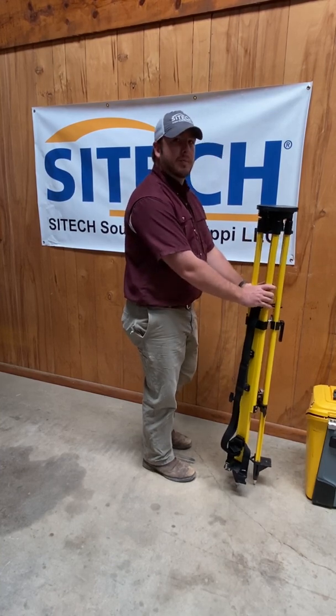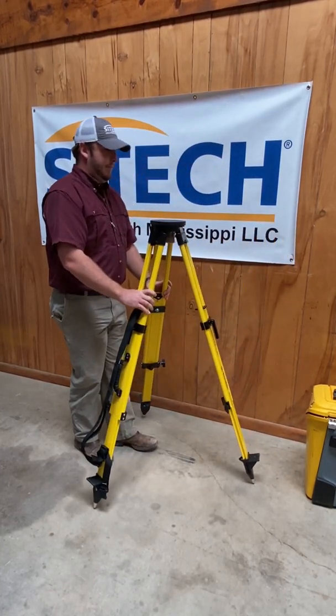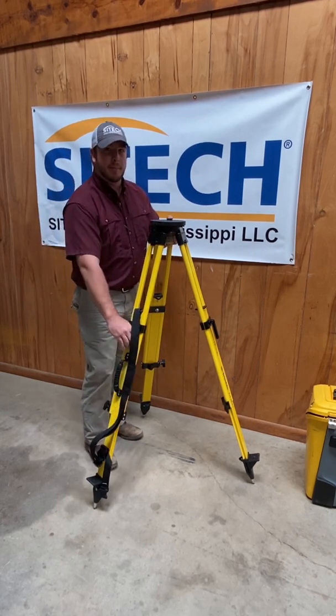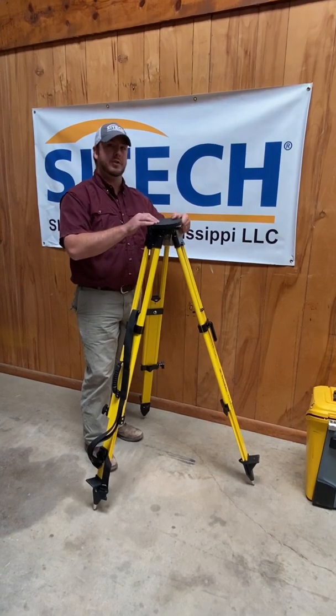Obviously in the field we want to pick a good spot to set up so we can really dig these feet into the ground. Set your tripod up and go ahead and try to level it as best you can without the instrument on.